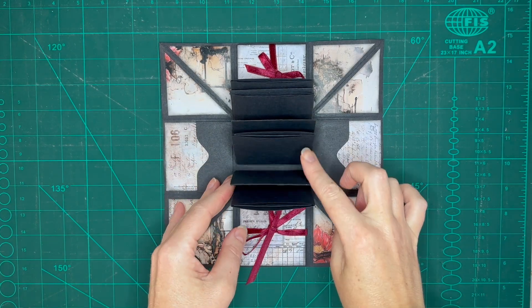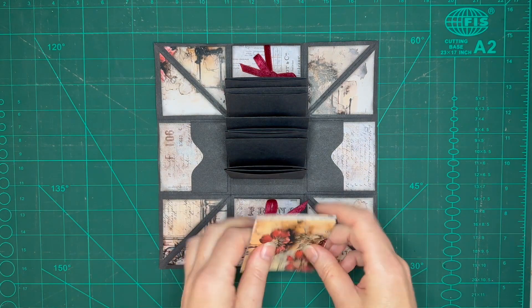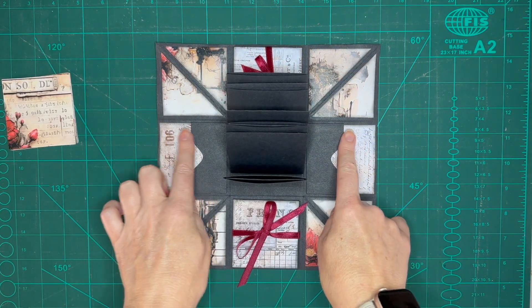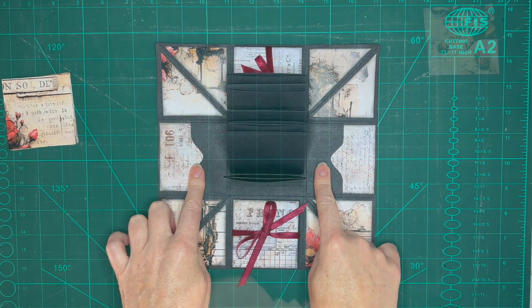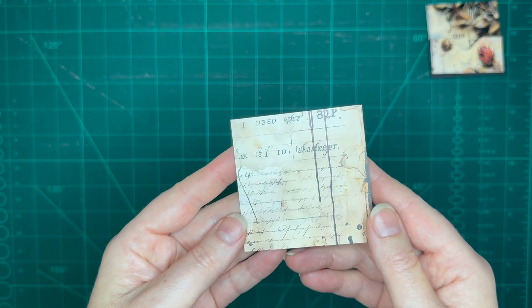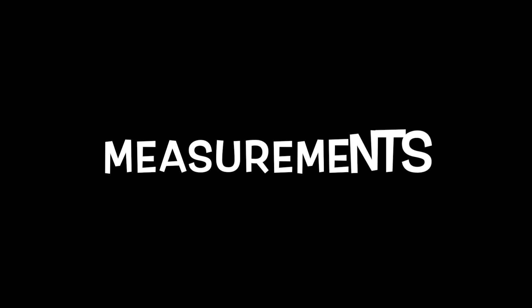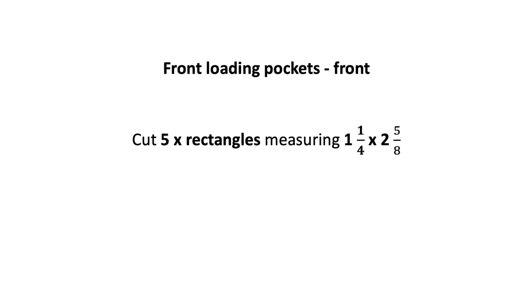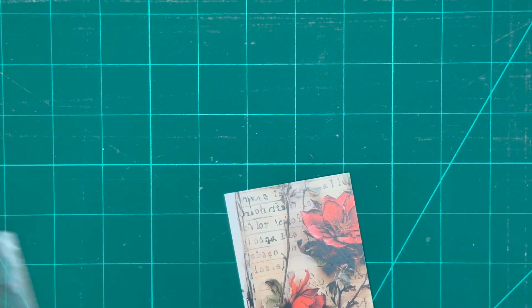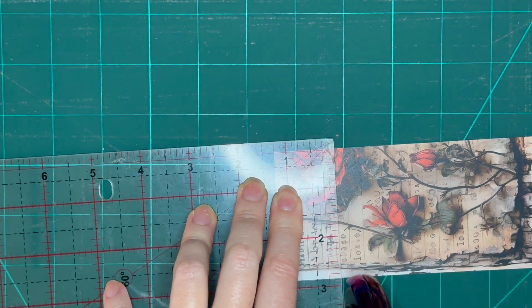Now we can move on to the top and side loading pockets. Grab 11 squares measuring two and three quarters by two and three quarter inches. We're also going to make another three front loading pockets exactly the same as we did on the side, so try to find three less busy pieces for this — something like this will work well. The reason for this is simply to get a better contrast. You can also grab some of your offcuts from earlier as we'll be using them for the small piece on the cover of the pocket. From these decorative paper scraps you need to cut five rectangles measuring one and a quarter by two and five eighths, and keep in mind the direction of your print.